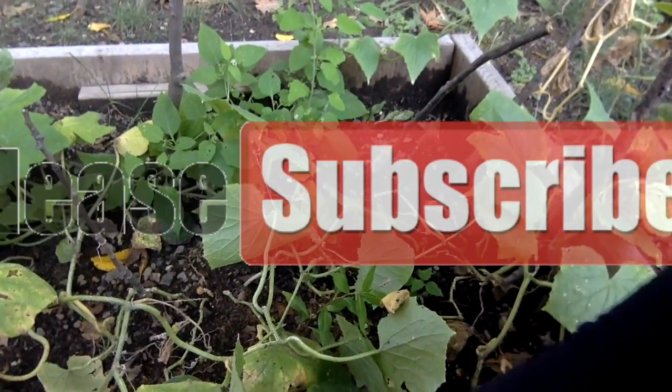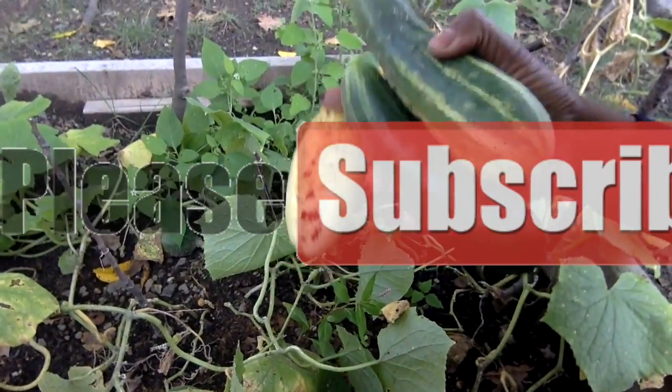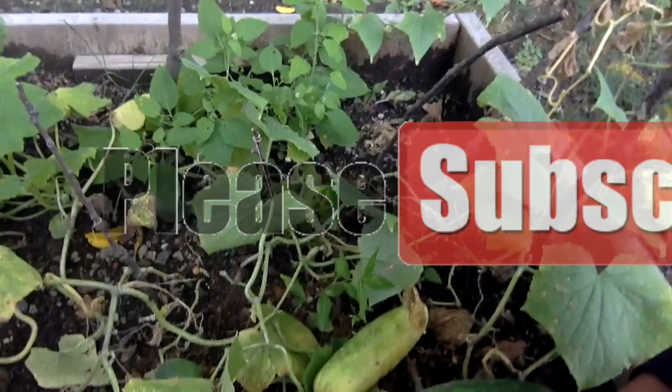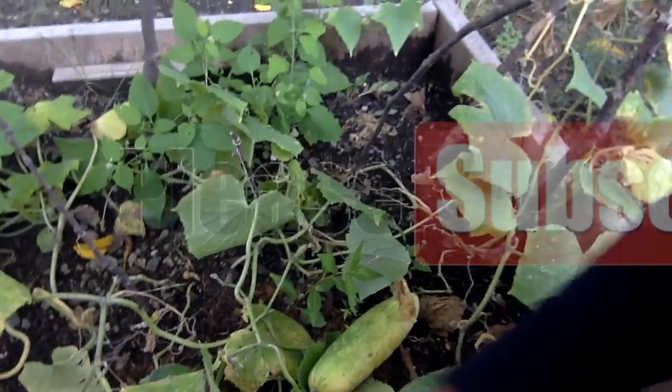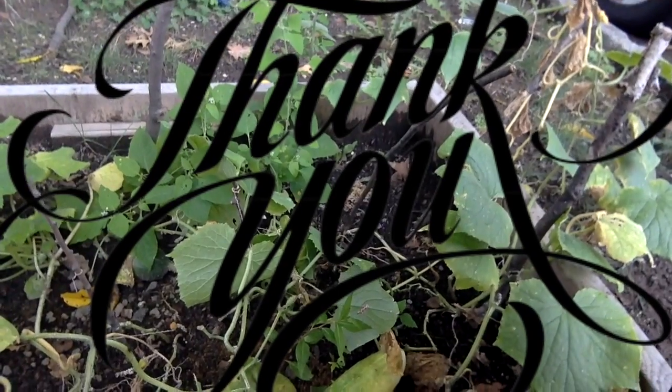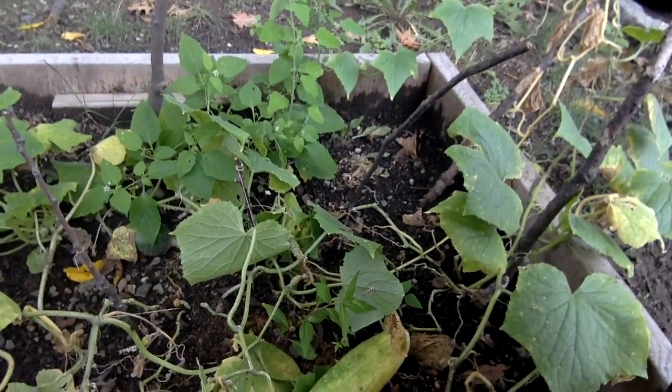We're going to go make that salad now. I'll post the pictures. I'm so happy because this is my first time trying to garden and I was actually successful! Next year I'm going to study over the winter months and we'll be back in the spring. Please like, comment, share, and subscribe — bye bye!